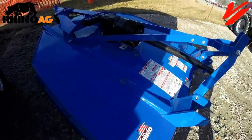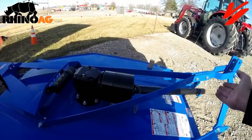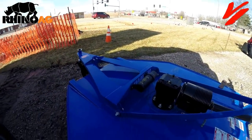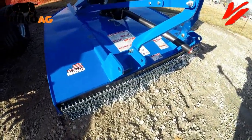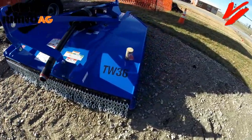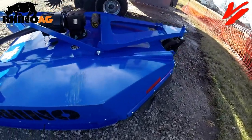It cuts in front and discharges in the back. This half of the deck is cutting; this half is throwing the material out to lay it in a nice even pattern. That's the Rhino Ag difference — it's the small things that make a big difference, and that's why Rhino Ag cutters should be one of the cutters you consider when making a rotary cutter buying decision.